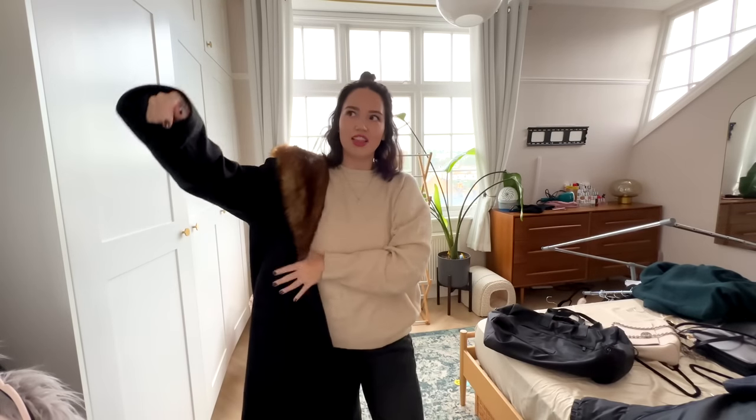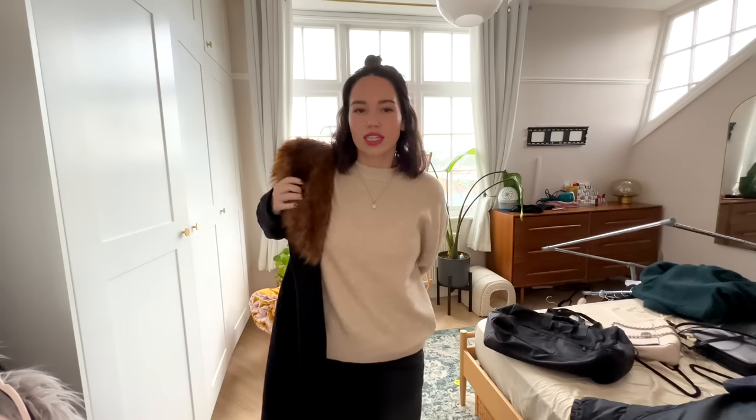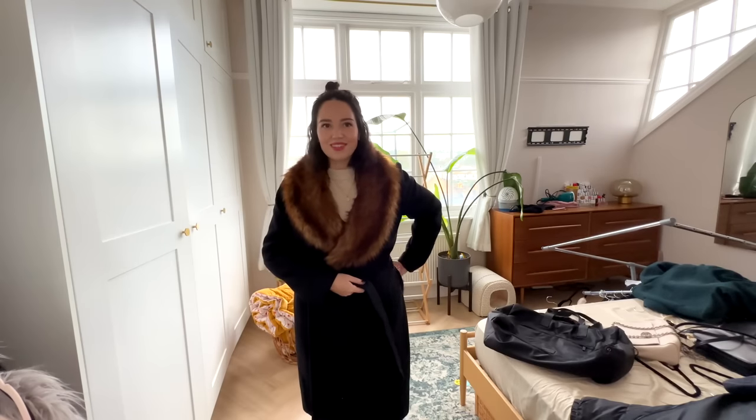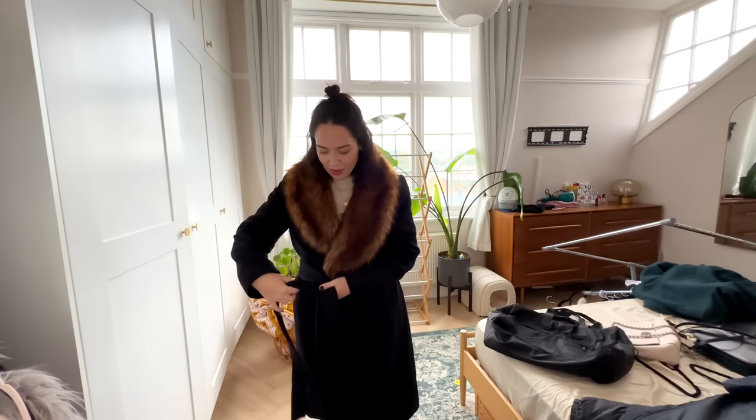Next one is a size large from Zara - a black coat with a fur collar. I love this one, it's lined as well. It might have cat hair on it but if I kept or sold it I'd give it a big old lint roll. I think this one might be a keep - god, everything's going to be a keep and I do not have wardrobe space. But I am such a coat person. I wore this one in Austria once and I felt a million dollars.